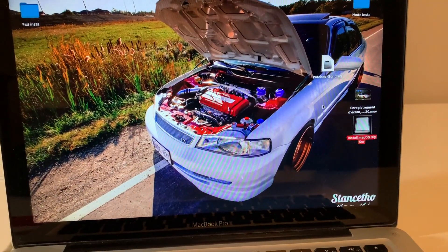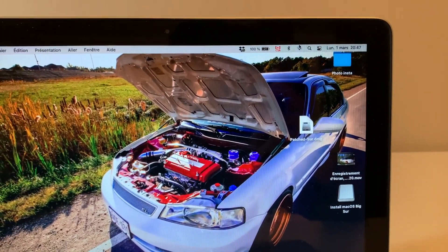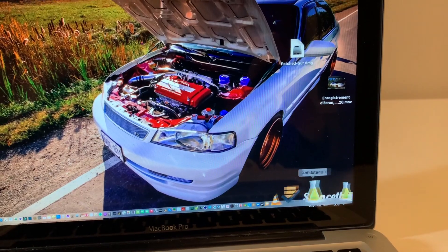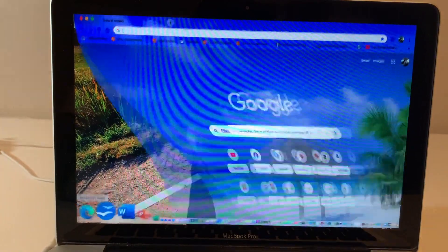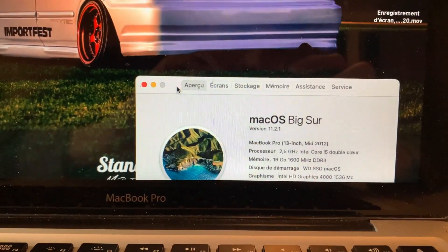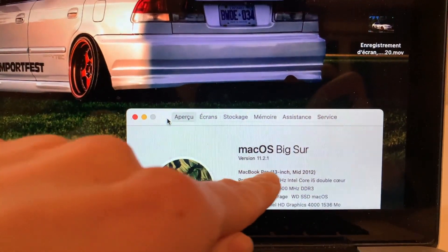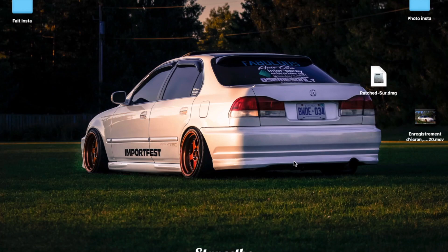Once PatchKx finishes installing, restart the computer. When it boots back up, you'll have Wi-Fi, Bluetooth, AirDrop, iCloud — everything. You can then eject the USB key. To verify: Wi-Fi is working just like before the update, Bluetooth works, AirDrop works. Opening Google Chrome and searching YouTube — it loads completely fine. The system info shows macOS Big Sur 11.2.1 on a MacBook Pro 13-inch mid-2012 — an unsupported device.